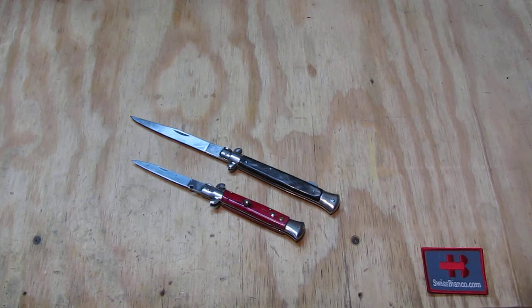Hello, my name is Vysbianco. In this video I will talk about the differences of the Italian switchblade in its automatic knife configuration and in the lockback variation.